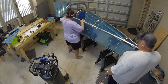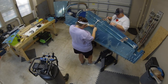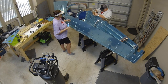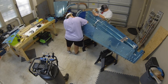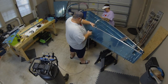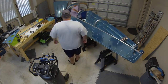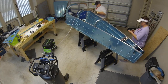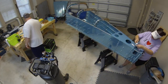Unfortunately, getting the longerons back out to file them required a decent amount of disassembly — you have to un-cleco a bunch of the skin from the bulkheads to finagle them out. But we were definitely happier with the results in the end and are really glad we went ahead and did it.